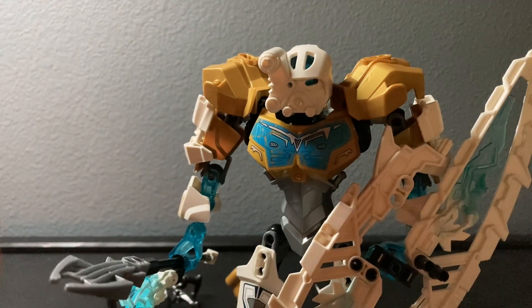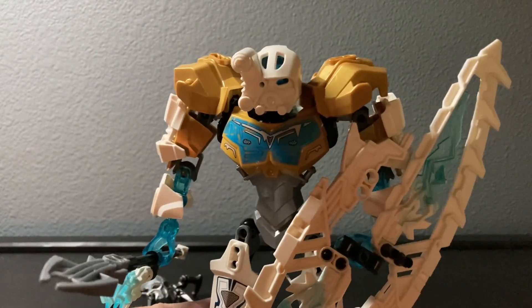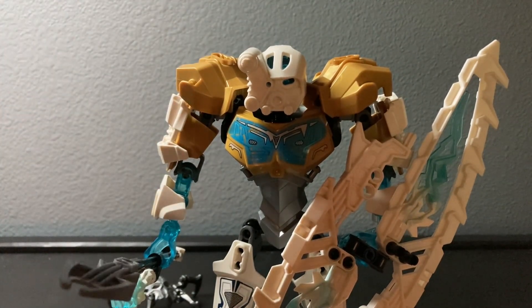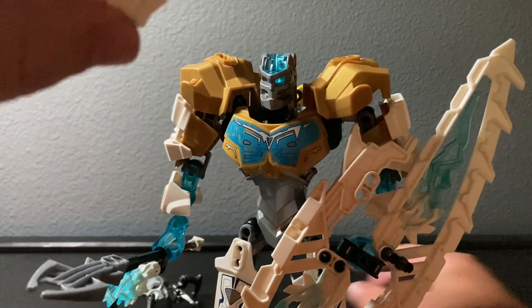This feels like a Toa Mata. The mask looks like the original Akaku almost perfectly - it looks really nice. Of course it's almost more square, but even then I like it. Speaking of the mask, the set comes with two.